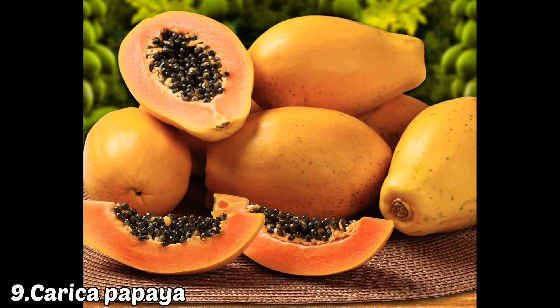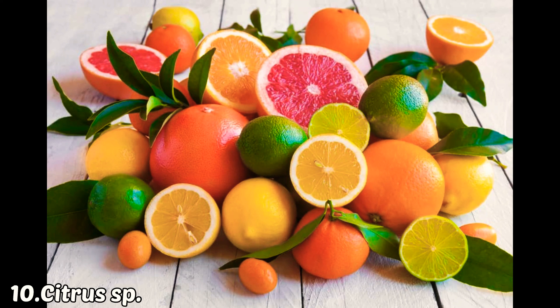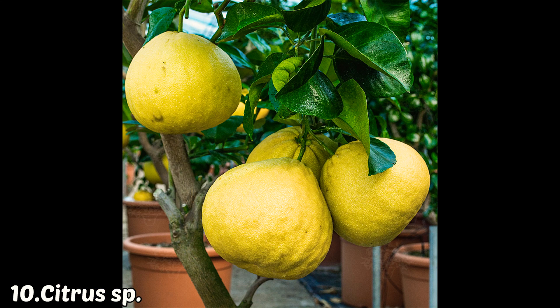The last of the top 10 fruit plants is from the citrus group — mainly lemon and pomelo. They are easy to grow in a pot or in small spaces, even at the back of the house, as these are the most commonly used fruit plants for summer in Indian homes.